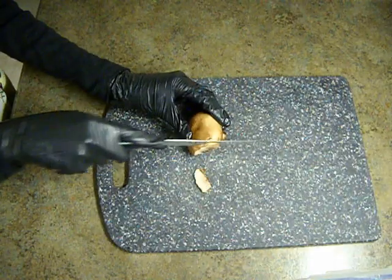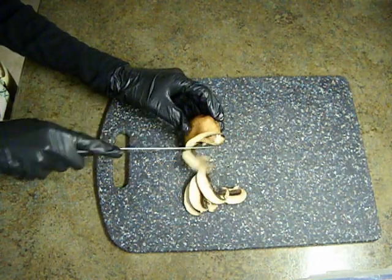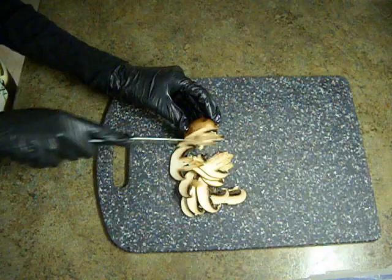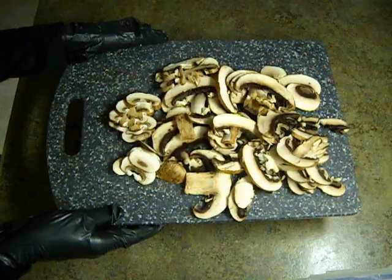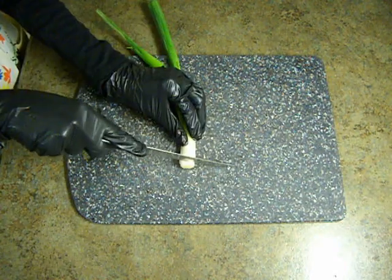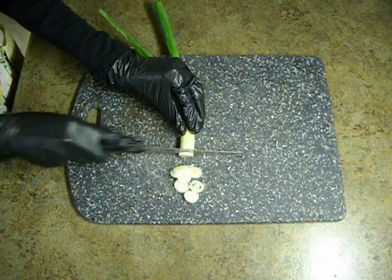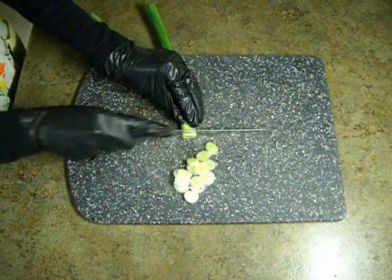Prepare the immature fruiting bodies of Agaricus bisporus as shown. An Allium cepa variant is also required — either aggregatum or fistulosum. Use only the bulb of the fistulosum variant.